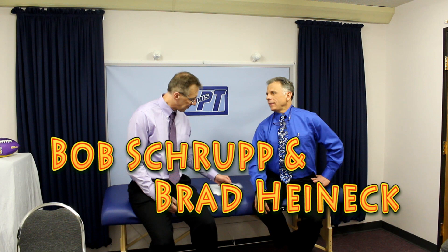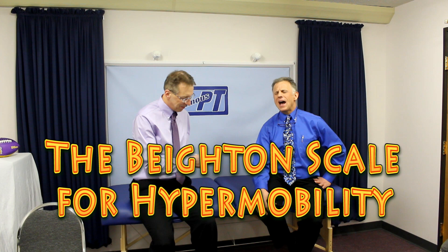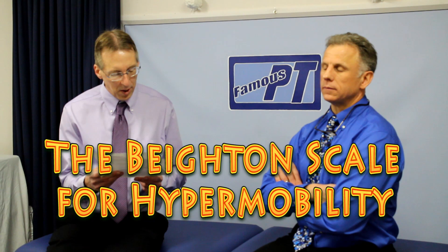All right, Brad, today we're going to go over the Beighton Score, or scale — spelled P-E-I-G-H-T-O-N. It's a scale for measuring flexibility. It was originally called the Rocca Bottles Hypermobility Screen. So it's for hypermobility, and it's measuring it.